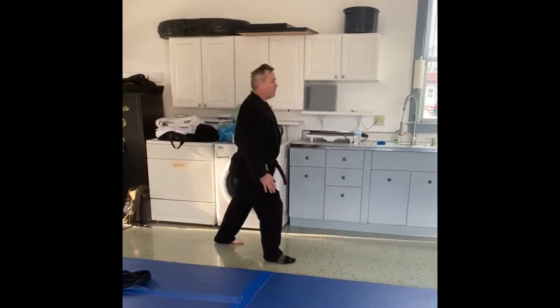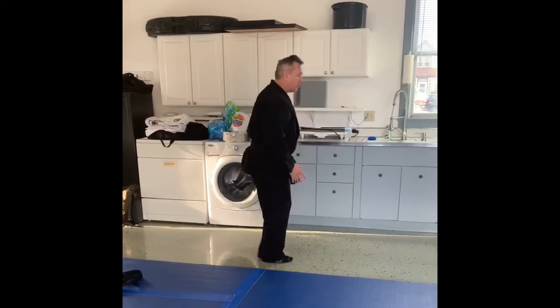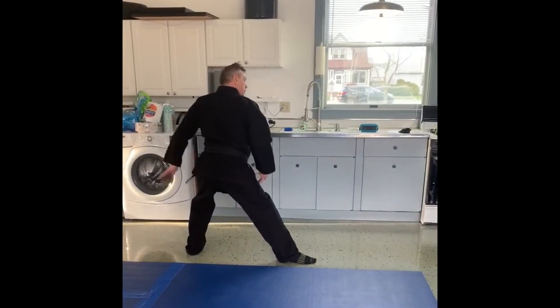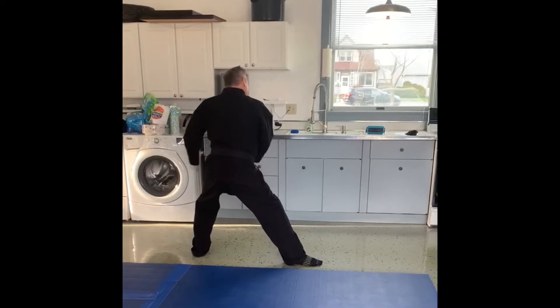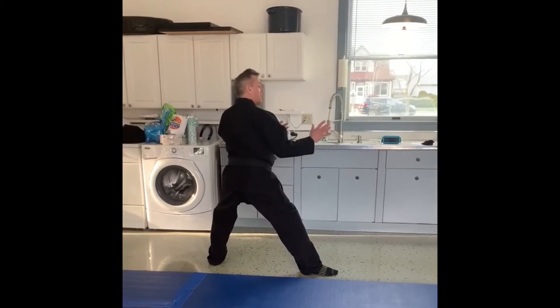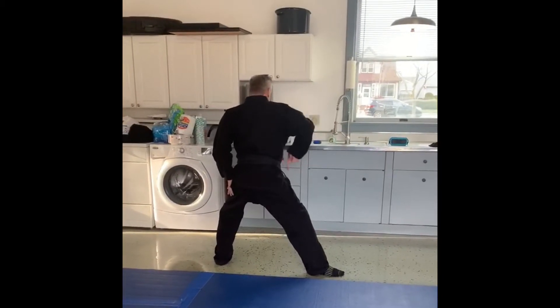Front stance — front knee bent, back is straight. Slide up. Back stance. I have about 70% of my weight towards the back, my foot is flat, my shoulder is back, my body is turned here.